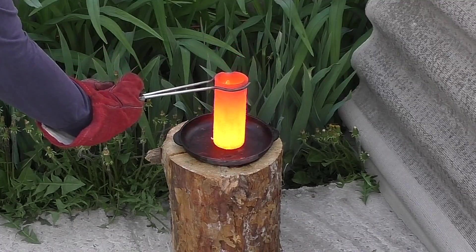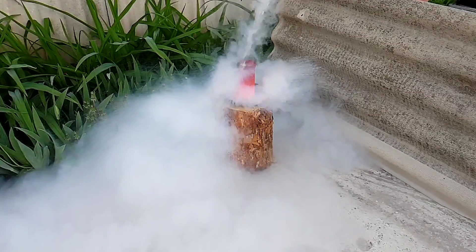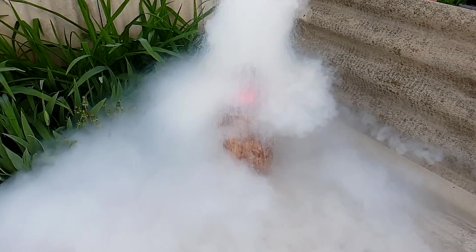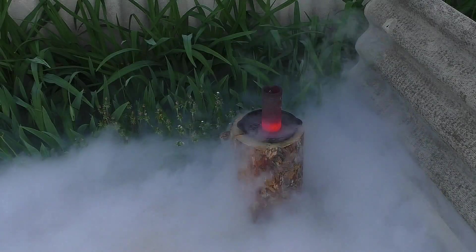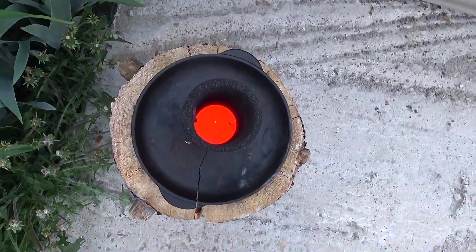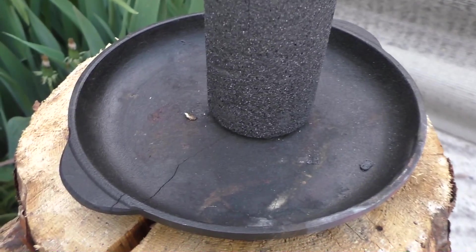Just be ready to hear those cracks. Holy, have you seen that? Because of the big temperature difference, it just cracked. And even this stump cracked too. That was unreal, guys.